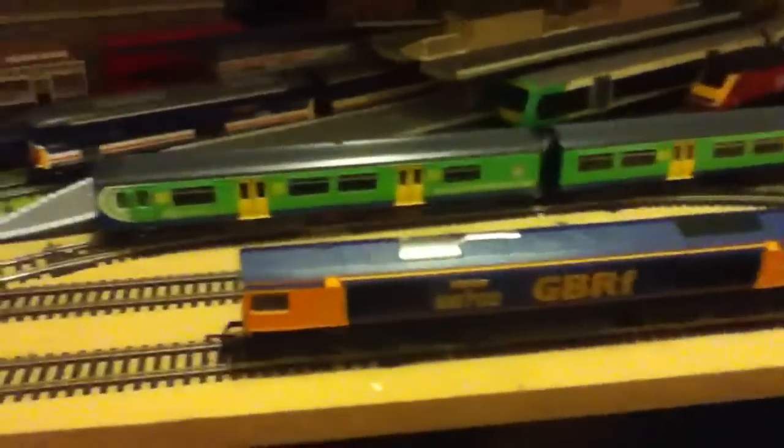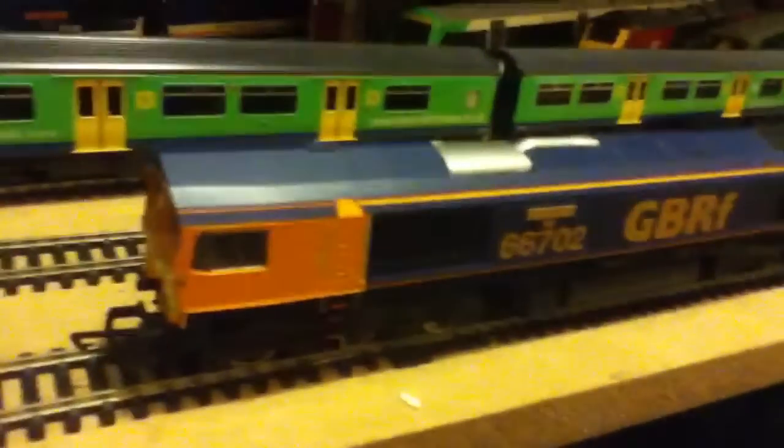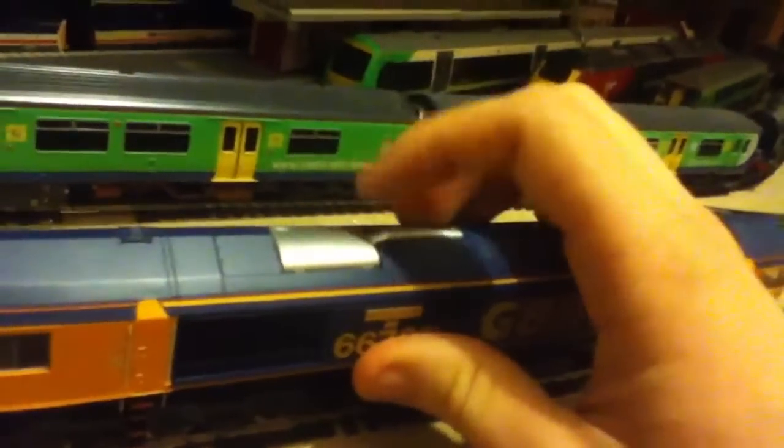From the front I'd say it looks quite good. This is in the first GBRF livery — I've actually never seen one in real life in this livery, most of them seem to be EWS. It's nicely applied; I like the colors. It goes well with other brightly colored liveries like the Centro and the Virgin. And the roof — I really like the roof on this, the indent and the fan actually look quite realistic.